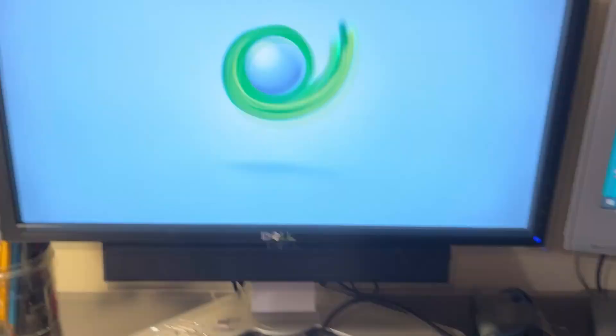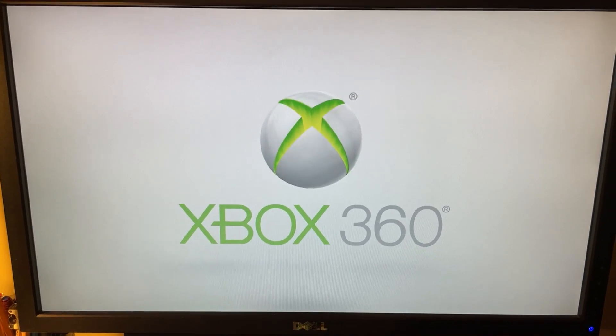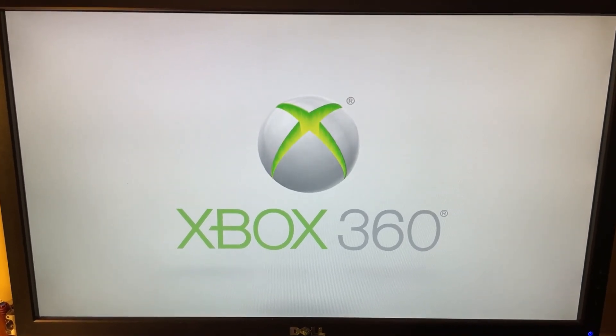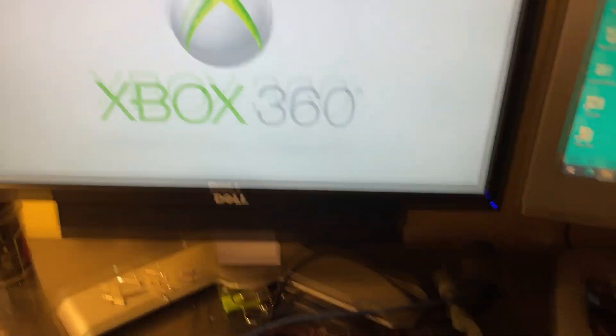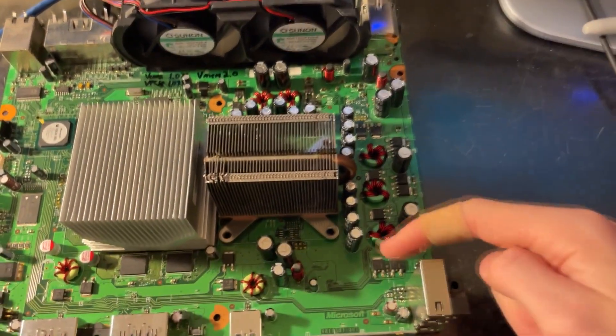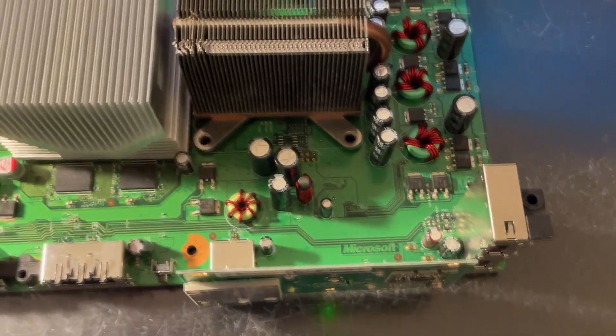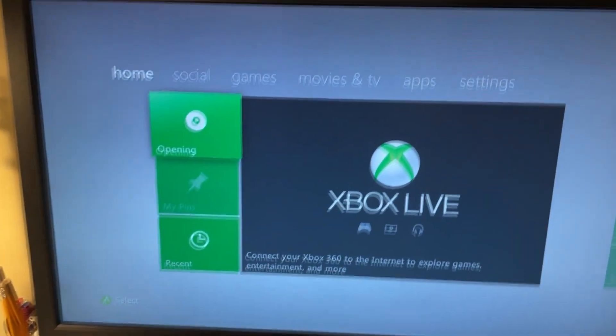And there we go — you can see it's 100% functional. As you can see, it is a Zephyr motherboard, we have three-phase CPU power. Here is the model number of the motherboard if you're interested — it's a Zephyr C, as I said before. And you can see we're up on the dashboard, retail, no mod chip or anything.